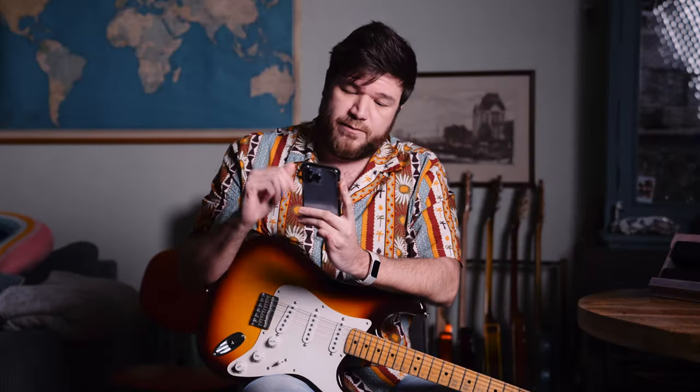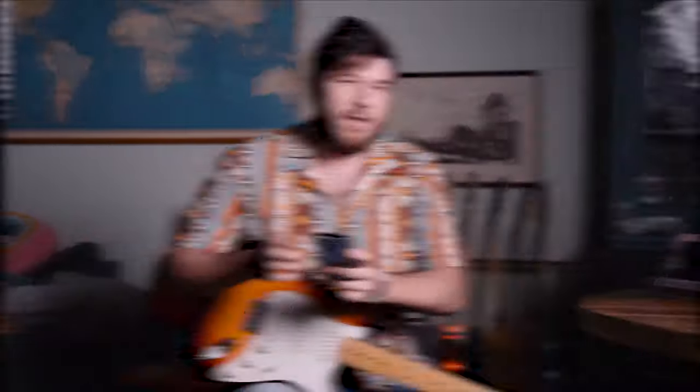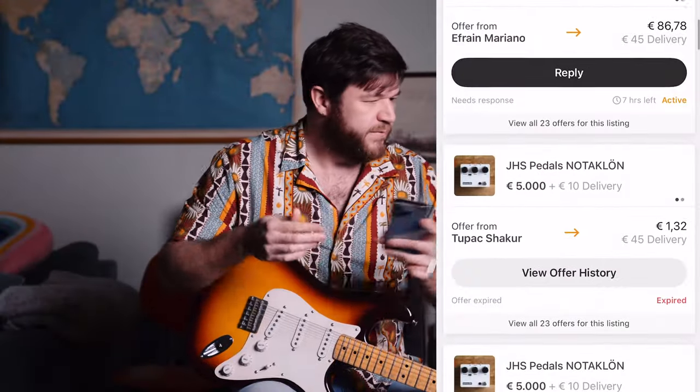I also got a lot of offers. One person suggested 50 euros — "it is a used pedal." And there were a few more similarly low offers on Reverb. The pedal is still for sale, and I'm not going to use it to fund my wedding — obviously I can pay for my own wedding. But any offer over 500 euros will be accepted, and I will add another 500 euros to that.